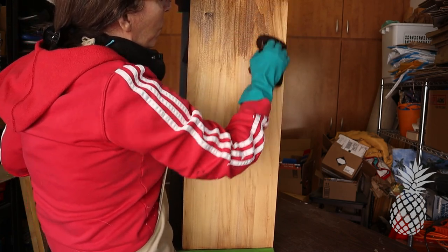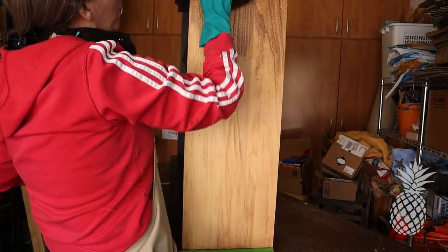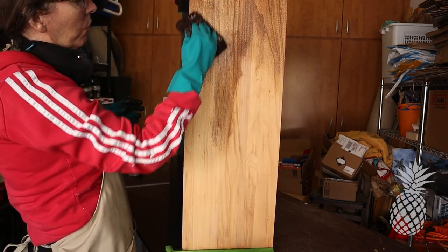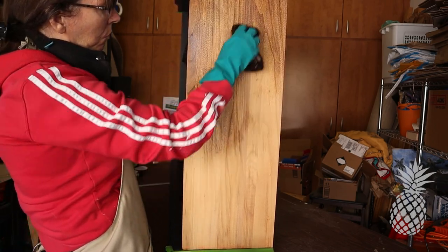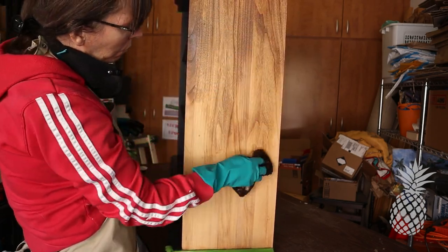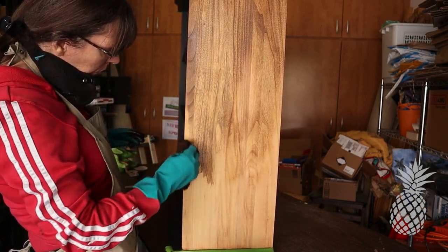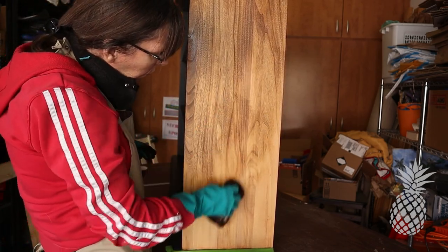If you've been following our videos, you know our recent favorite stain is the Minwax Gel Stain in Chestnut. We love this, so that's what I'm using today. And I have a really cool little sponge applicator — what are those called, Danny? Staining pads. A staining pad — yeah, so it's really easy to wipe it on and wipe it off in one swoop.